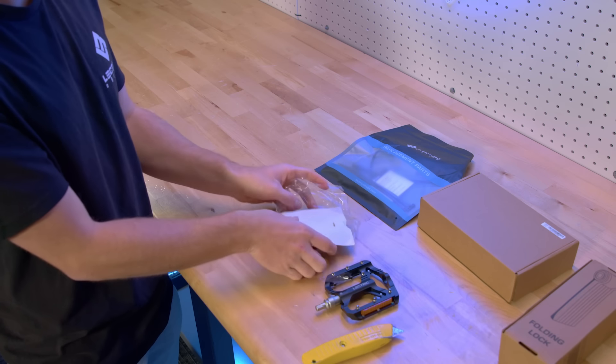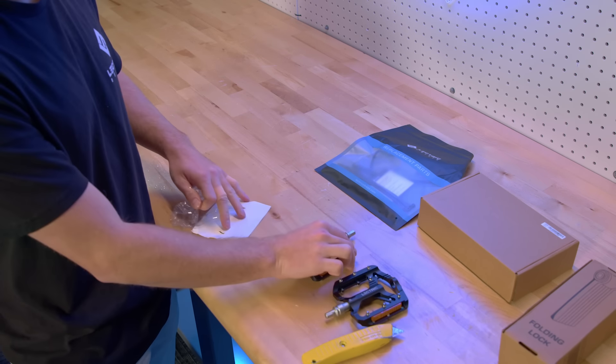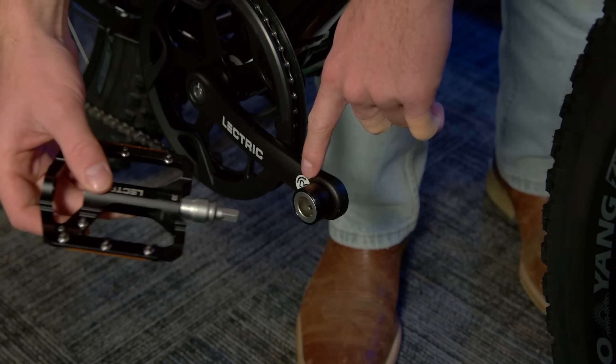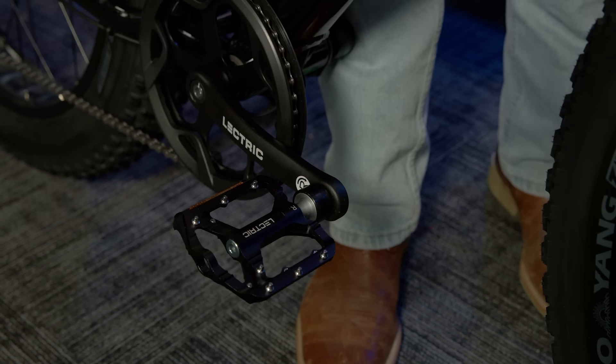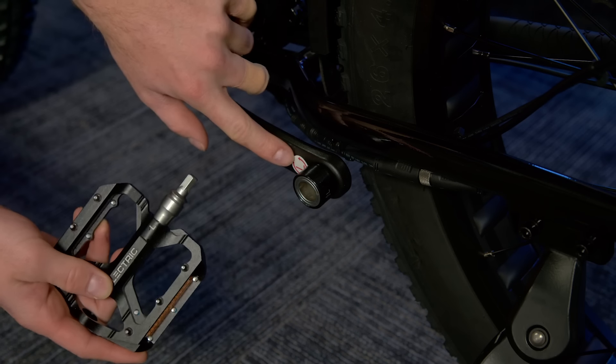Remove the pedals from the plastic casing and bring them down to your crank arms. Both pedals are marked with which side they are to be installed on. The pedal with an R on it is to be installed on the right side of the bike, or the drive side. And the pedal with the L on it is to be installed on the left side of the bike, or the non-drive side. To install the pedal, insert the pedal stem into the locking collar. Pull the locking collar, then let go of the locking collar. Pull on the pedal to make sure that it is properly locked into place. Repeat this process on the other side of the bike.